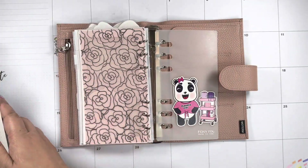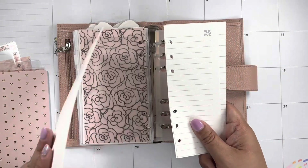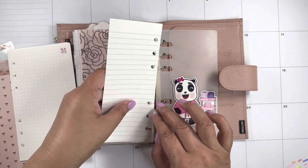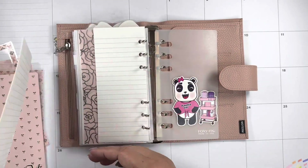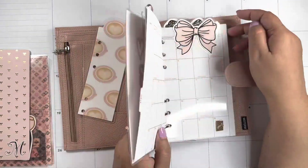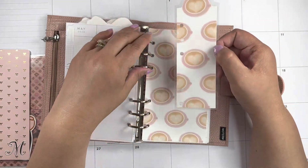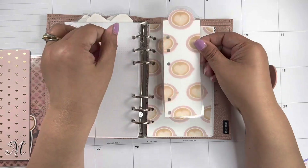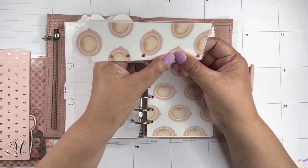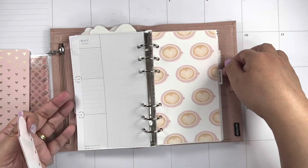I need to cut more of this — this is Erin Condren paper that I cut and punch so I can make my list and throw it away if I have to. Out of this coffee dashboard I cut it to fit the rings because it was an A5, and I made this bookmark. I think I'm gonna cut the punches for that.